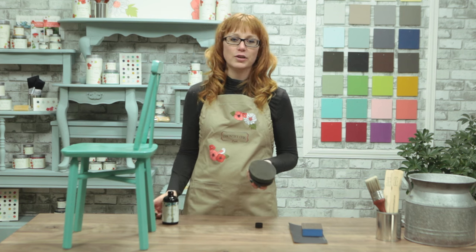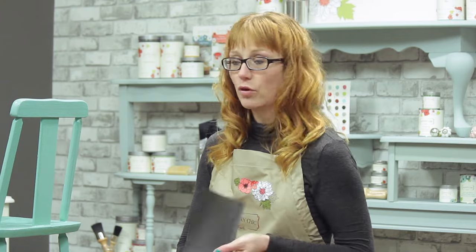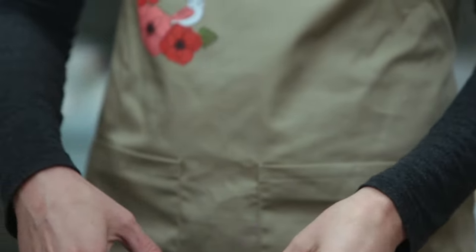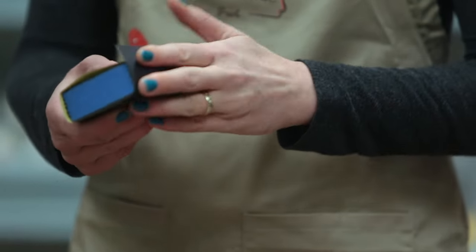When you're done applying the oil, you can rinse your sponge out with some warm water and a gentle soap. Now, to achieve the buttery smooth finish, I'm going to gently wet sand my piece with this 400 grit sandpaper. I'm folding it around a sanding block to make it easier to use. You want to make sure you keep your paper flat and use a light hand.